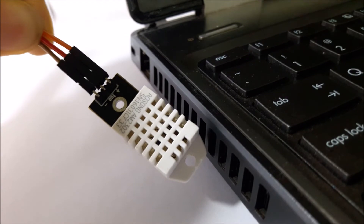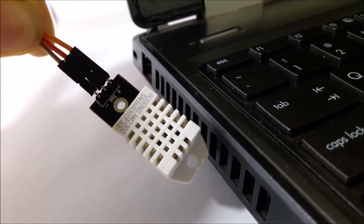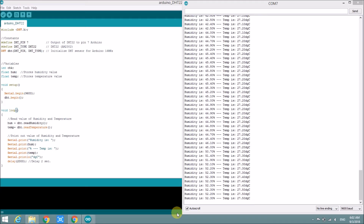The temperature is obviously going up — and also humidity is going down. Sorry, the temperature is going up near the heat sink.